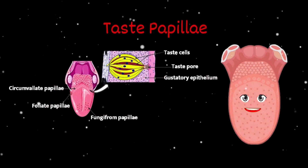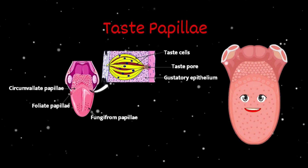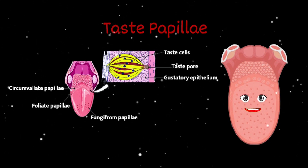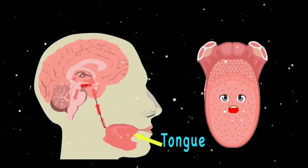Sweet, sour, salty, and bitter are the four tastes. The taste buds run deep, and sensory cells transform signals down through your nerves into the brain. Within your nerve fibers, there you go.